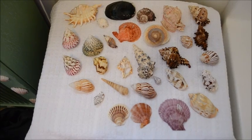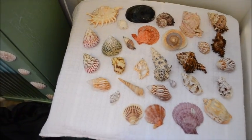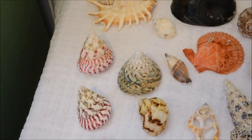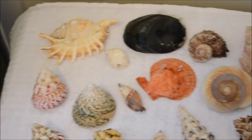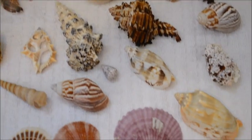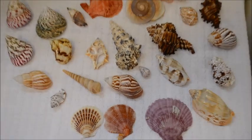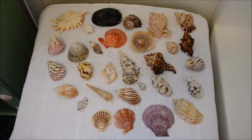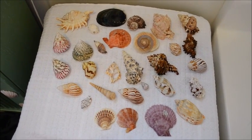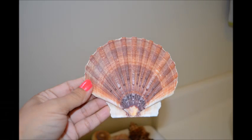And here are our completed shells, ready to display. Beautiful colors. Thank you for your time today. Have a good afternoon. Bye-bye.